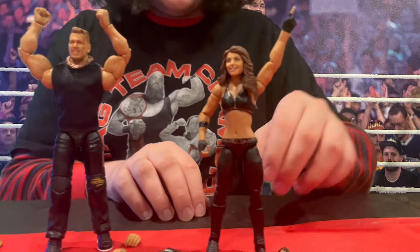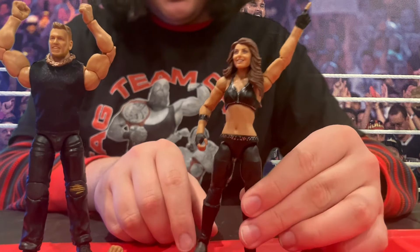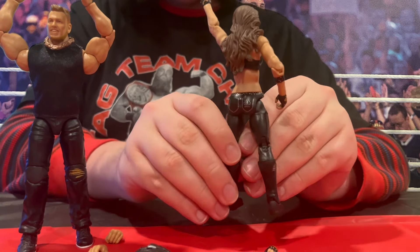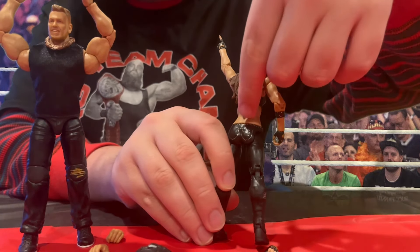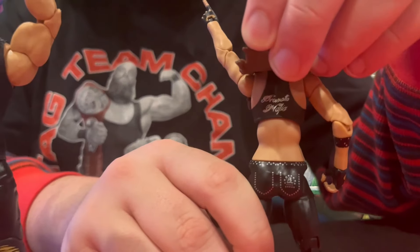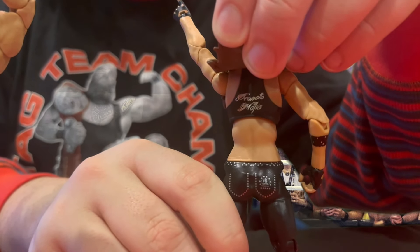On Trish Stratus' figure, she has her logo painted on her boots as well as on her pants. And if you lift up her nicely molded hair, you can see that she has the logo for the Brunette Mafia on her back.